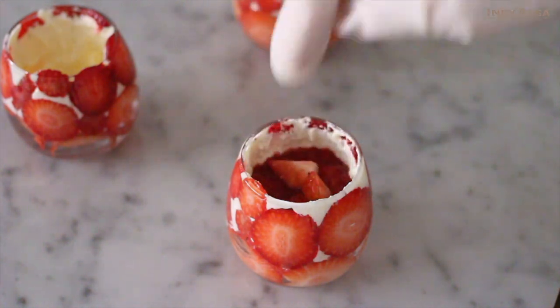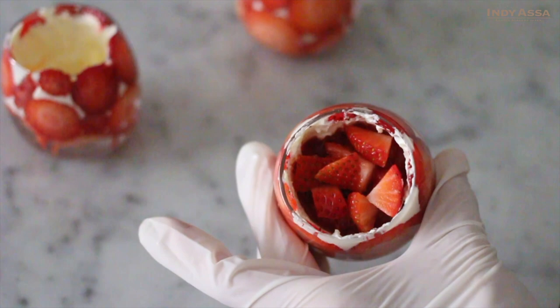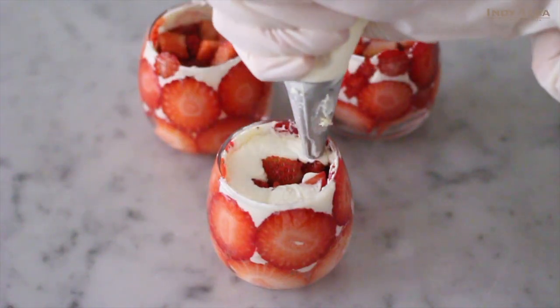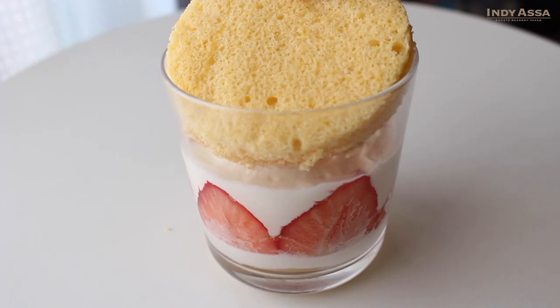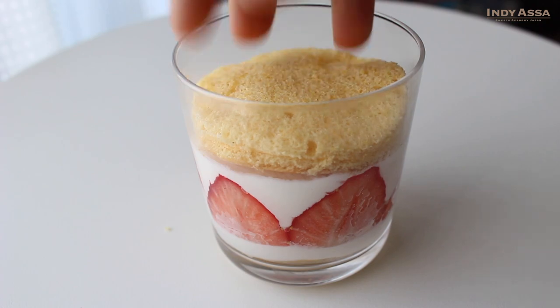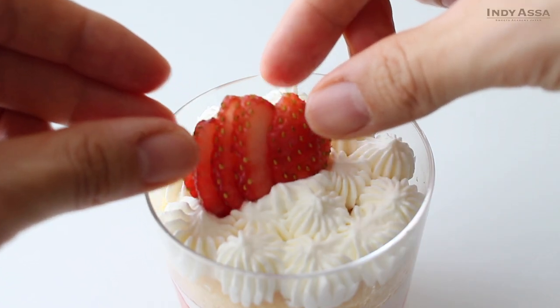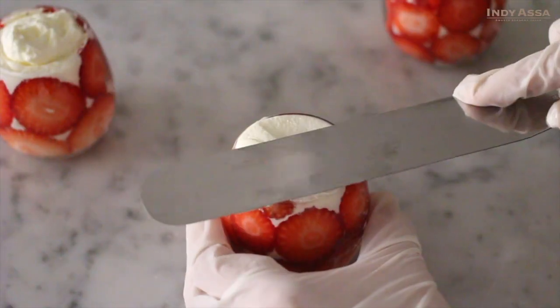There were still some fresh strawberries left so I cut them into small pieces and put them in too. You don't need to fill the glass to the top. When I made this with a larger glass I made it like this — feel free to decide how to create the finished top. It could simply be cream, or you can arrange some fruit like I did with the larger glass.